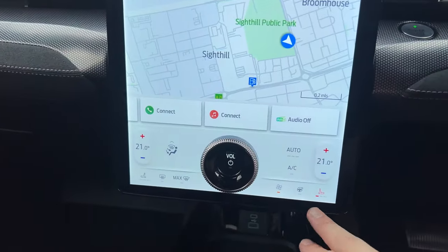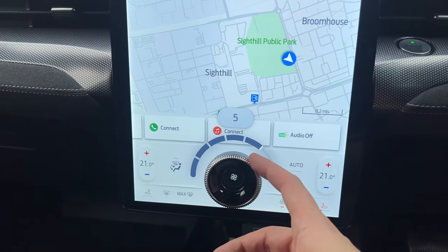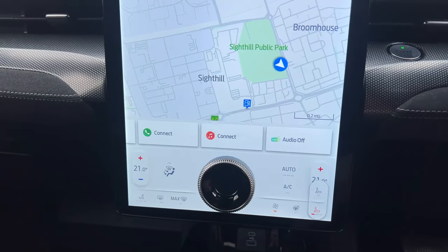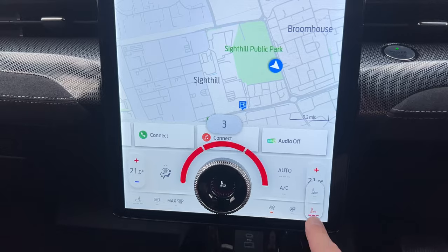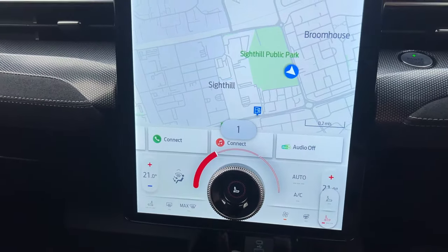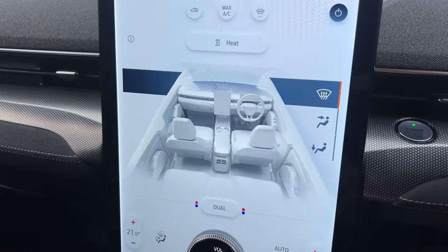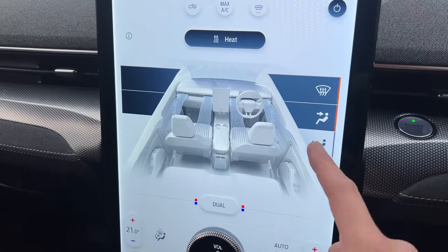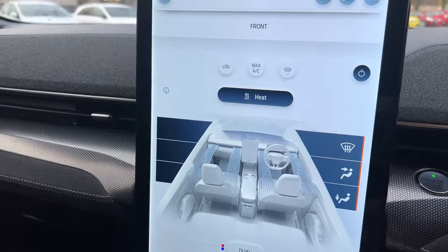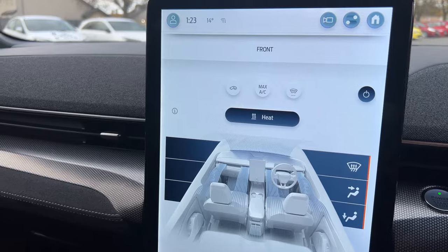Down below is where your climate lives — fan speed is controlled by touching the screen and rotating the knob. Heated seats can be automatic or set to three stages at the touch of a button, heated steering wheel, and up here is where you control your airflow. I quite like the infotainment graphic showing the direction of air through the cabin, and you've got the option for front electric window defrost, which is a nice touch for our winters here in the UK.